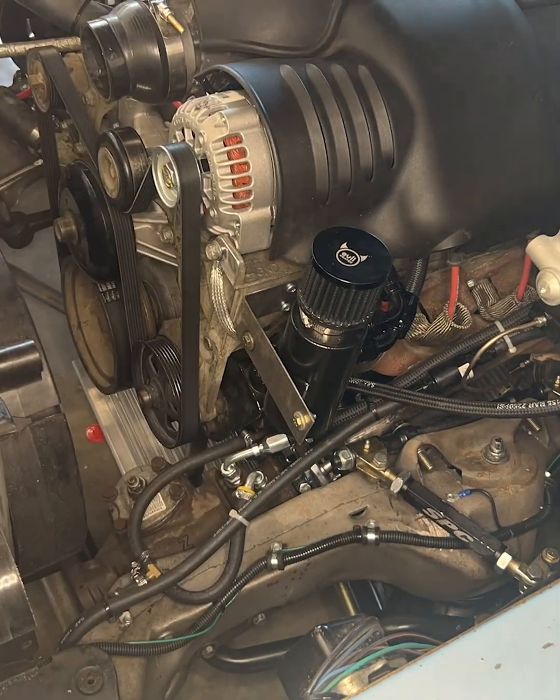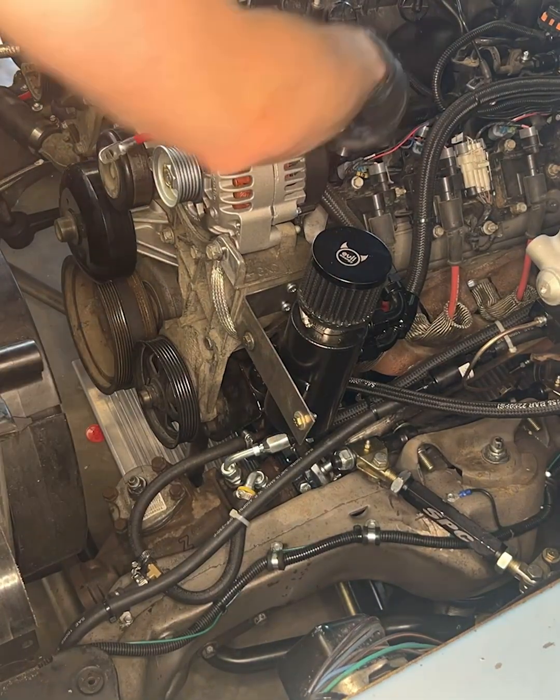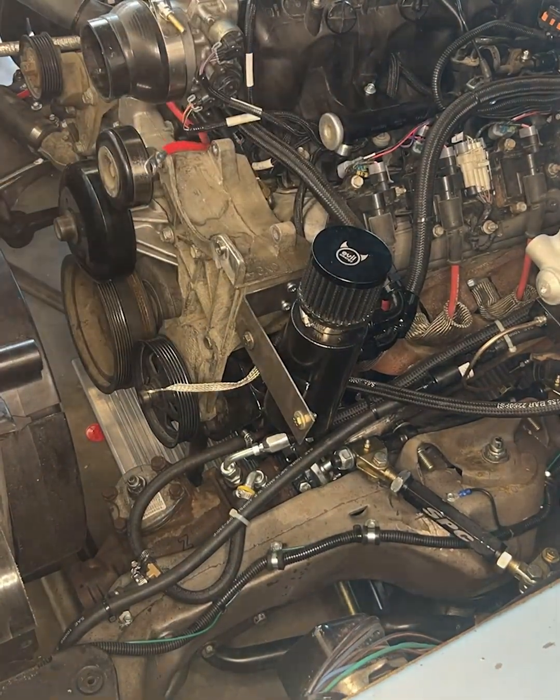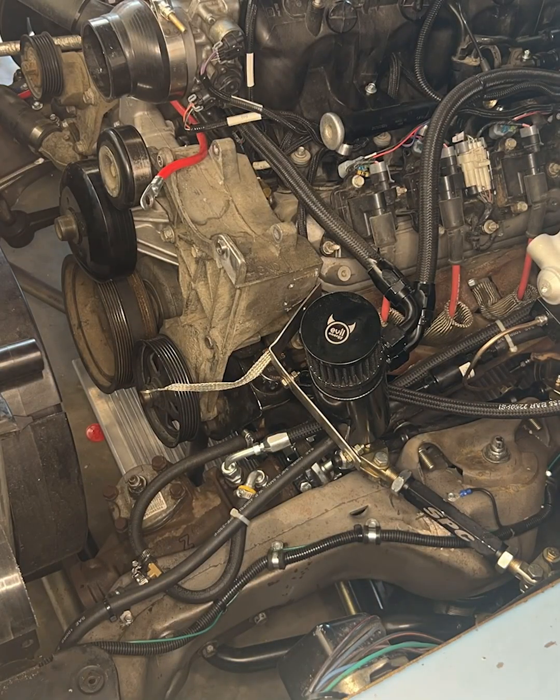This is me just breaking things down, putting on the new ICT billet power steering and alternator bracket. Just taking everything apart — disconnect the battery, alternator — that's my catch can, take that off the bracket too.